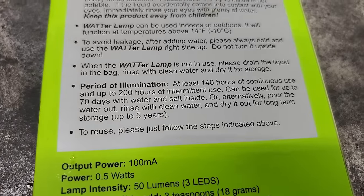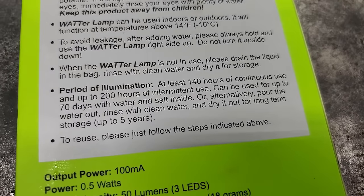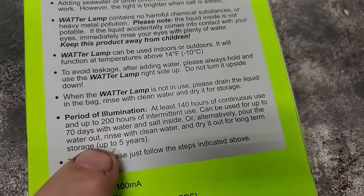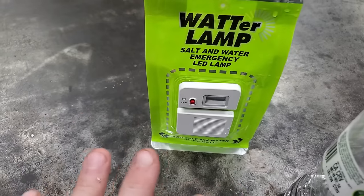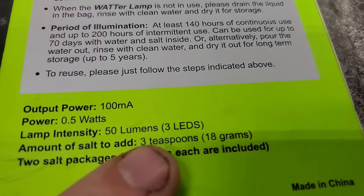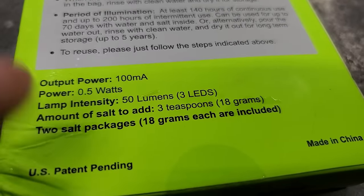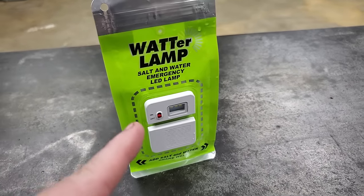Period of illumination is at least 140 hours of continuous use, and you can store it with the water and salt in it for up to 70 days. If you cut the switch off it saves energy so you can use it longer. This light has three LEDs and is only 50 lumens, which is not super bright. It's been at least two minutes, so I'm gonna cut the light off and see how bright it is.